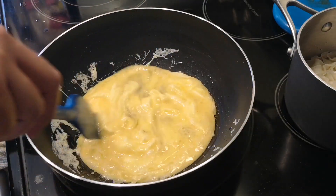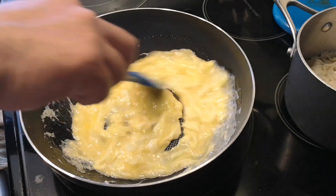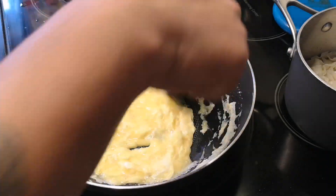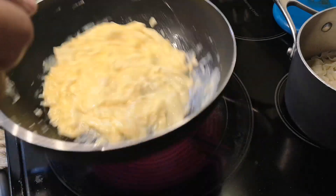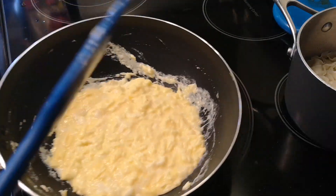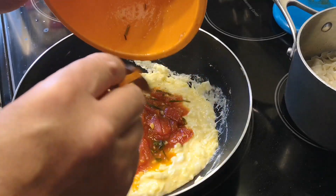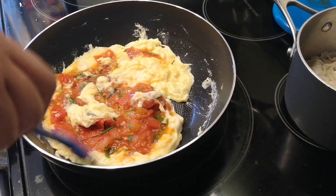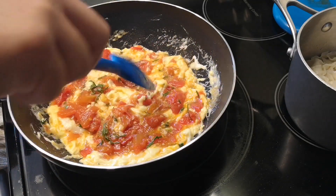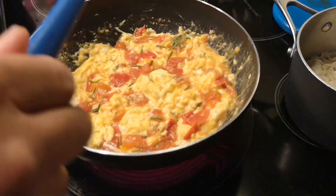I'm just gonna keep everything moving as we go. As the edges start to harden I bring them into the center and then we just keep stirring and agitating to make sure the curd is smaller. What I'm trying to achieve with the texture is something like custard. As it starts to set you can see it getting more and more done. Now as you see it's still wet — at which point I'm gonna add our tomatoes and just fold everything together. Everything still looks wet and custardy, which is exactly what you want. If it looks done in the pan, it's overdone. We're gonna keep doing that for a couple more seconds over the heat and then set it aside right away.